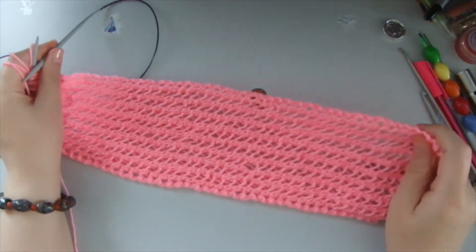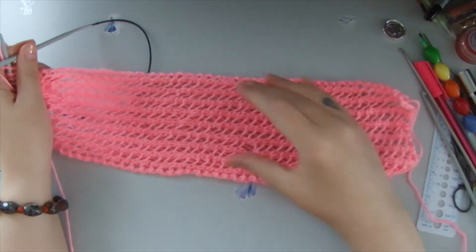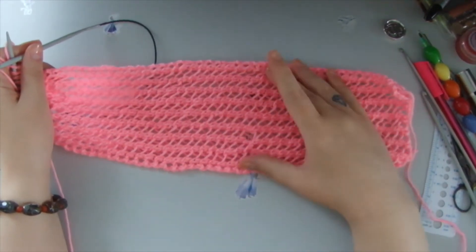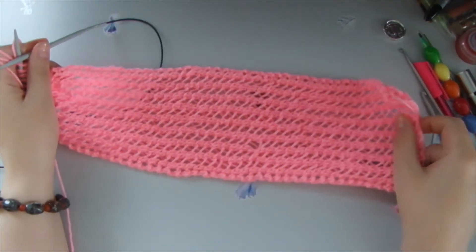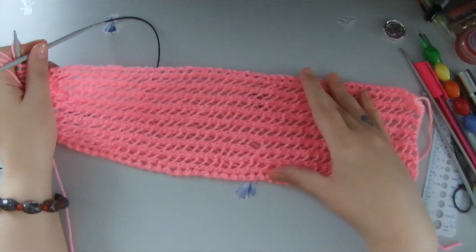Hello everyone, this is a new headband I have knitted, and I would like to show you how I've made it. Welcome to my channel Anna Vanilla Arts. I'm Anna Vanilla. Welcome, very much welcome.